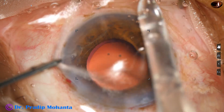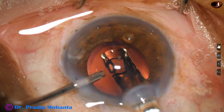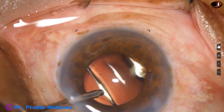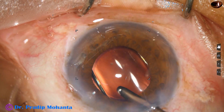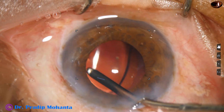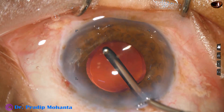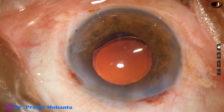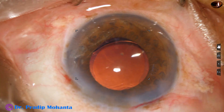This is hydro-implantation of a single-piece monofocal intraocular lens. The lens is dialed into position using the irrigating vectis. This is a bit of moxifloxacin injected into the anterior chamber.